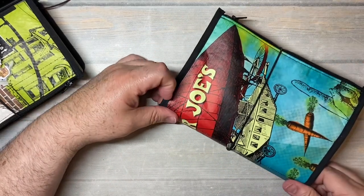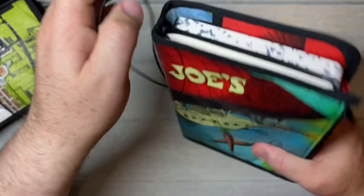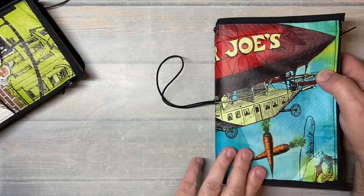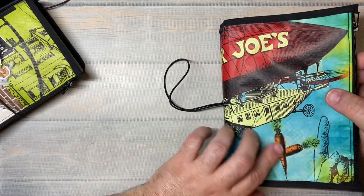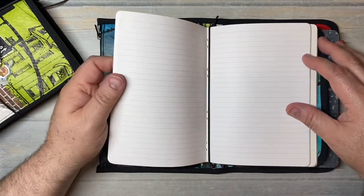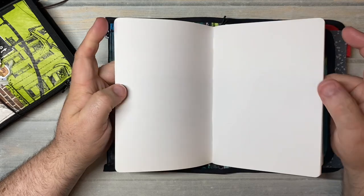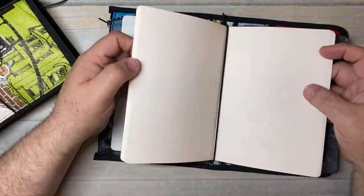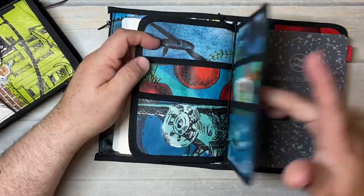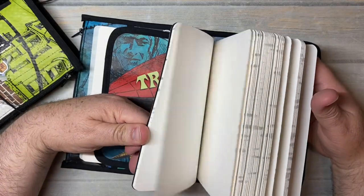So here we have a B6 traveler's notebook made from a recycled grocery bag, which is made from recycled plastics, that has a lined insert, a watercolor insert, a folder, and a really thick sketchbook.